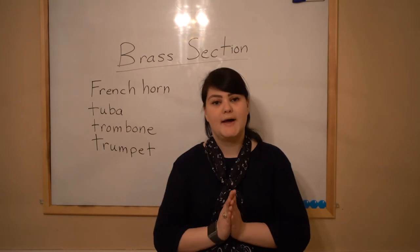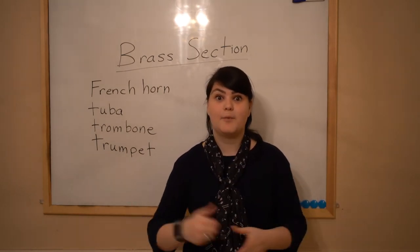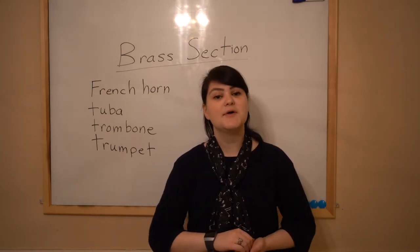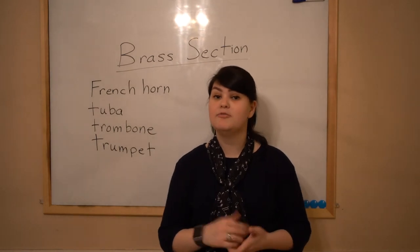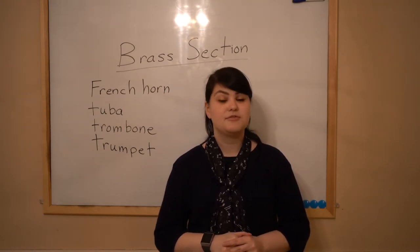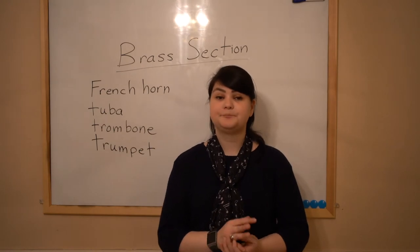They can be similar, but the main difference — the main thing that makes the brass section the brass section — is that they're made of metal. These instruments are often made of brass, not always, but often made of the metal called brass. That's why they are called the brass section.